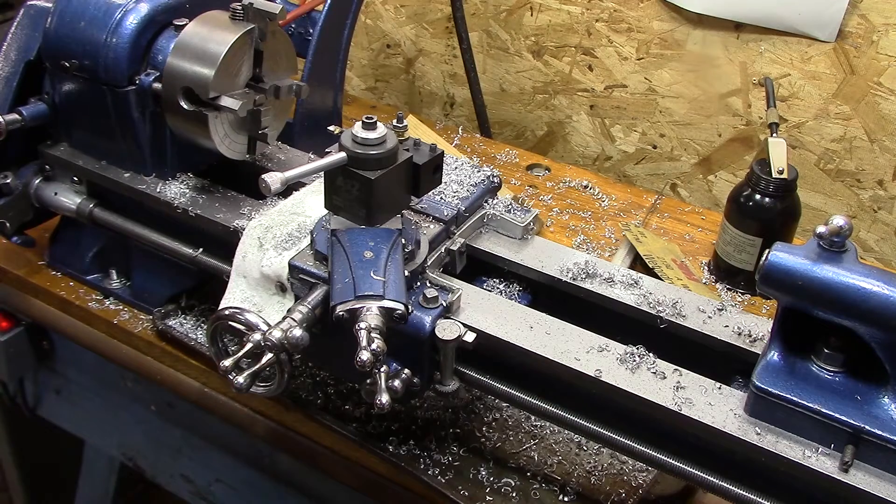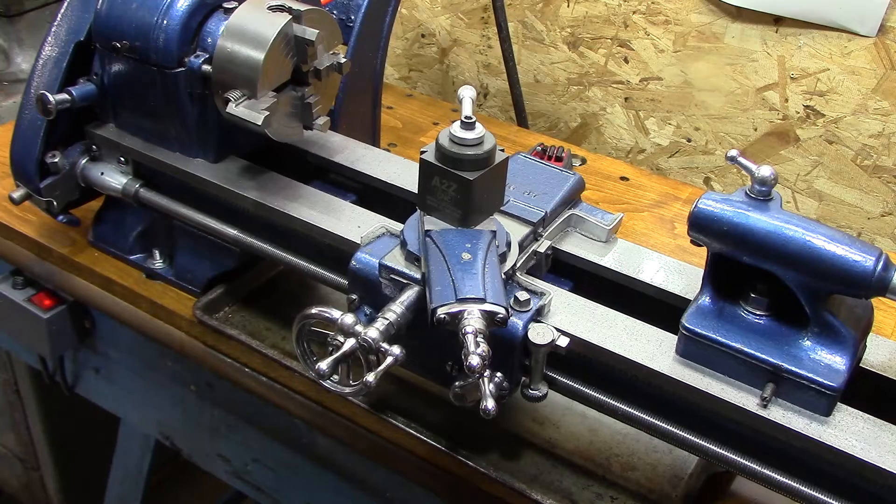This thing is filthy. So many guys try that trick of snapping their fingers and cleaning up their lathe, but everybody knows that doesn't work. Just watch. Holy smokes, it worked!